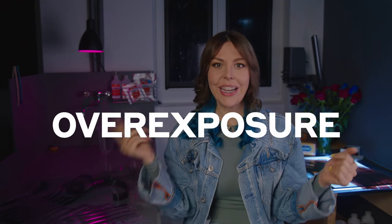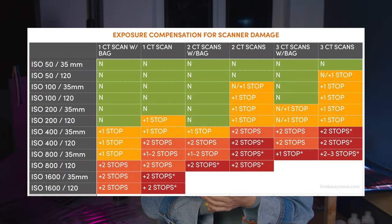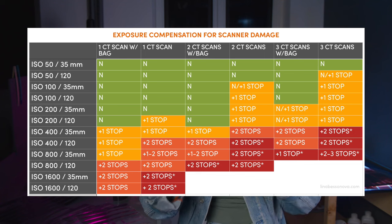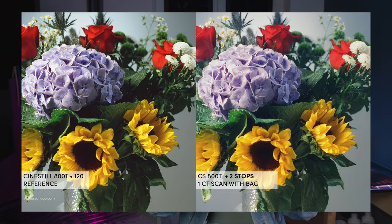However, if the films were not yet shot, there is definitely something that can be done to get good results: overexposure. It means you take, for example, an 800 ISO film and expose it like a 400 or 200 ISO film. I made a table you can download from my website, linabesanova.photography, which indicates how to shoot your film if it's been through one, two, or three CT scanners, with or without a protective bag. The results won't be identical to the original film but will be absolutely usable.